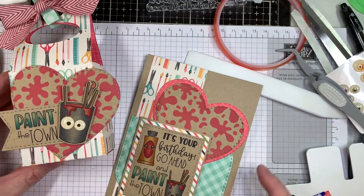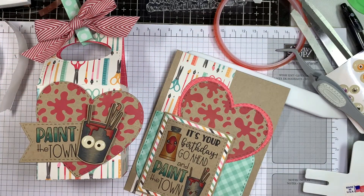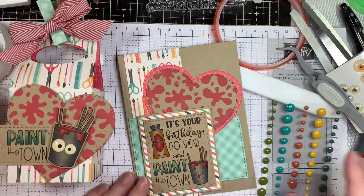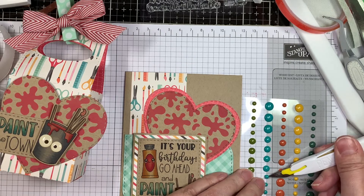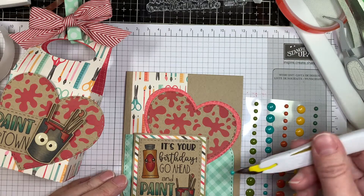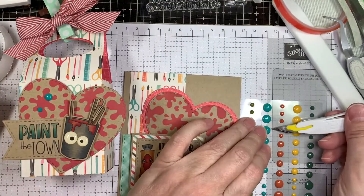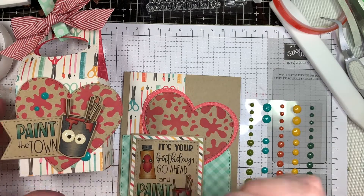I'm adding some enamel dots, also from Echo Park — these are the Jungle Safari enamel dots. When you stick within the same line, a lot of their stuff matches. For the Copic colors I used: C3, C5, C7, YR20, YR23, YR27, R22, R27, R29, E43, E47, E49, and BG15, BG18, BG32. Those will all be listed on my blog along with everything else I used.